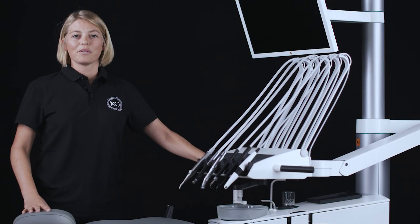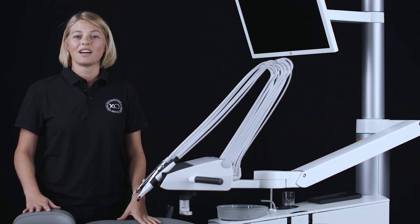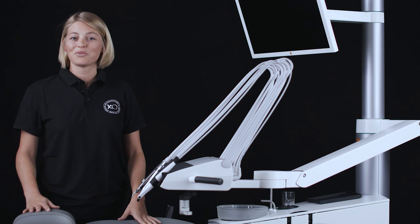This unit is designed with over-the-patient delivery of instruments for working primarily on supine patients. This allows you to see all tooth surfaces in good working posture.